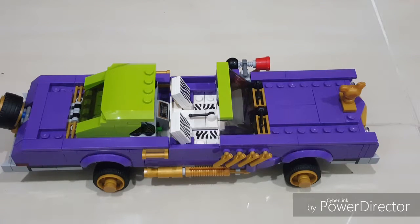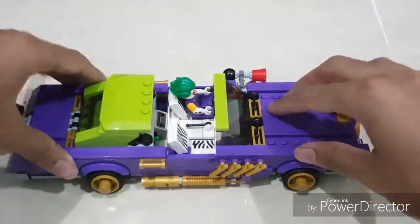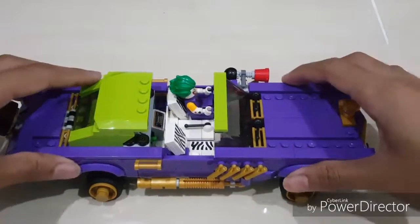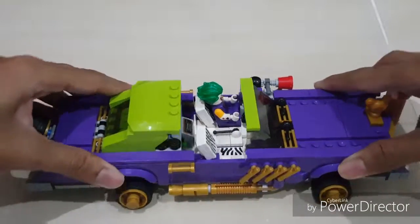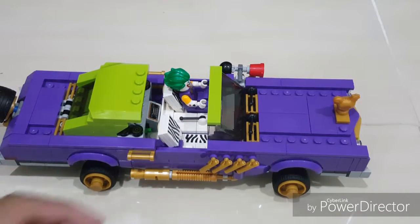Let's put the Joker inside — and there we go. Another feature: if you press it down it lowers into a standard car position, though it's a bit tricky. This is the lowrider mode — you can position the tires and wiggle them around. There's a kind of string on the bottom that enables this, which is a really nice added feature. The chicken wanted to escape! Really like this set a lot.